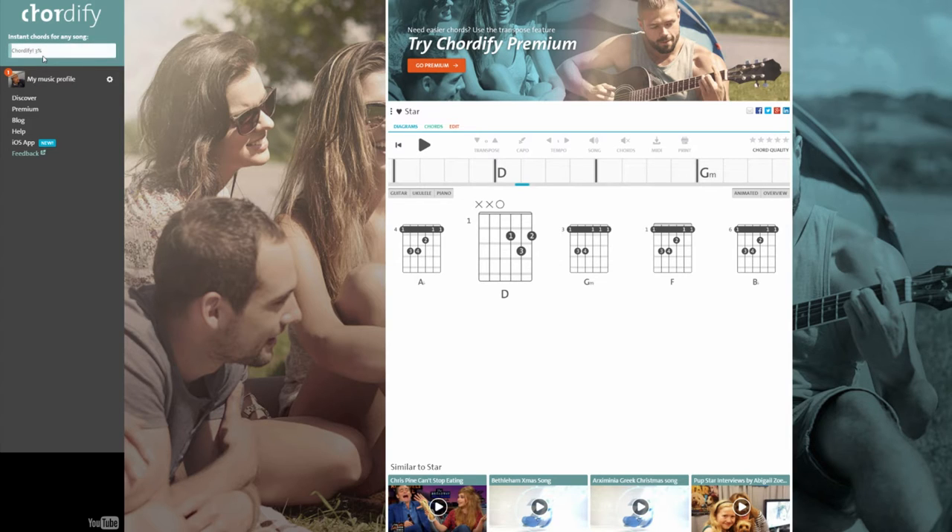It takes a few seconds for the program to go through and chordify the song, working out the chords. Once it's finished, not only will it play the video back for you, it'll have the chords listed for you here as well, which is phenomenally brilliant.